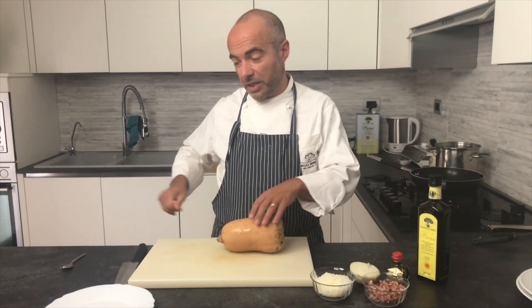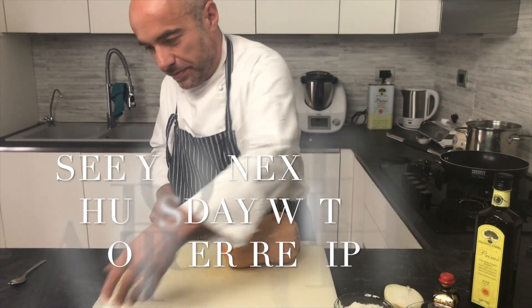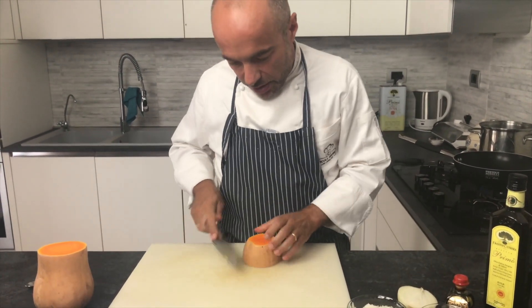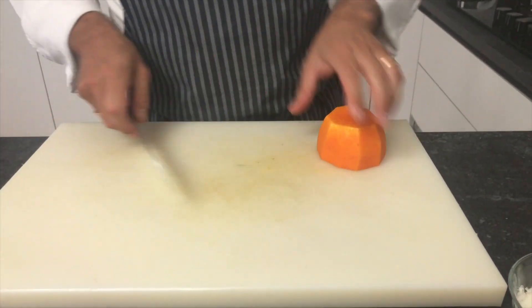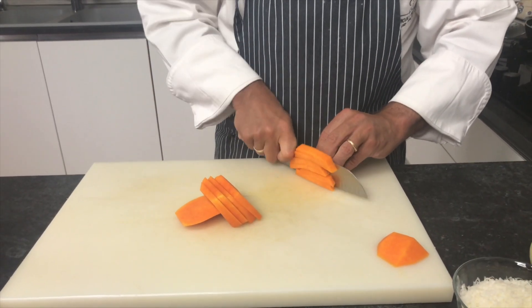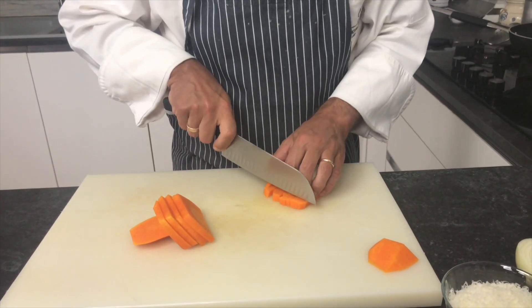In this case the balsamic vinegar is from Reggio Emilia. First of all, we have to clean the pumpkin — we need just a little pieces. This is a butternut squash, and we're going to cut it in cubes like this.